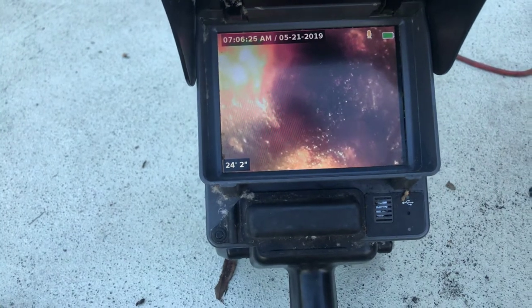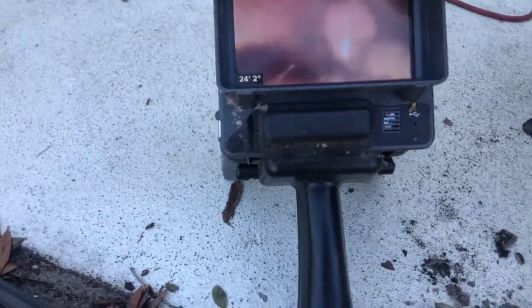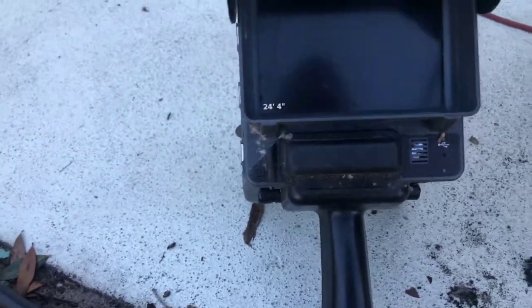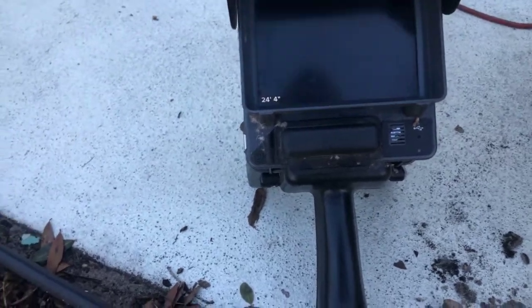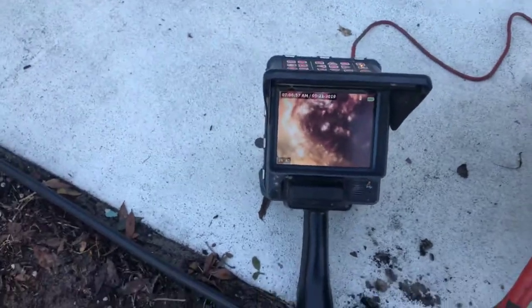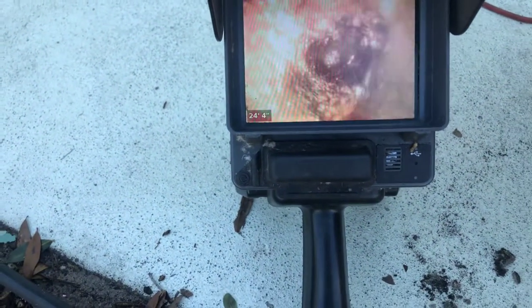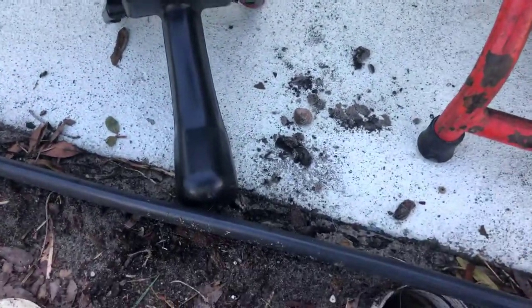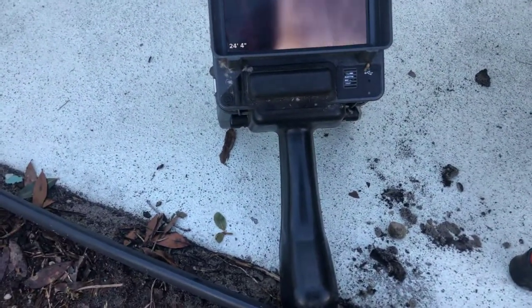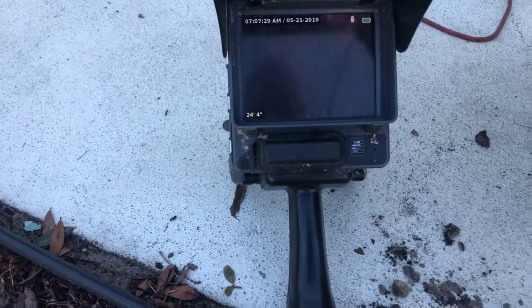We're at the end of that line right there. It's about 24 feet up. We're running to a dead end. It is making it this way, but it's not only coming out like it's supposed to — it's backing up some. That's because that pipe is so restricted. You can see the grease buildup on the top. That white stuff is grease sticking to the top of the pipe.